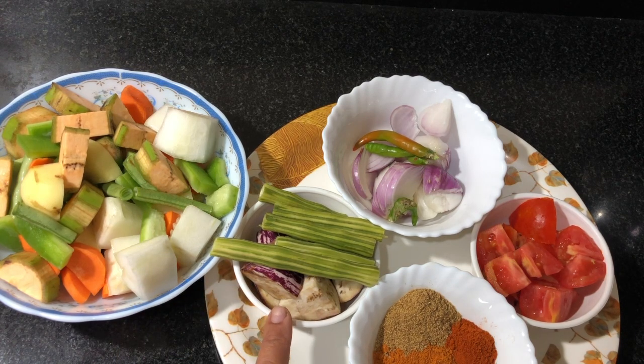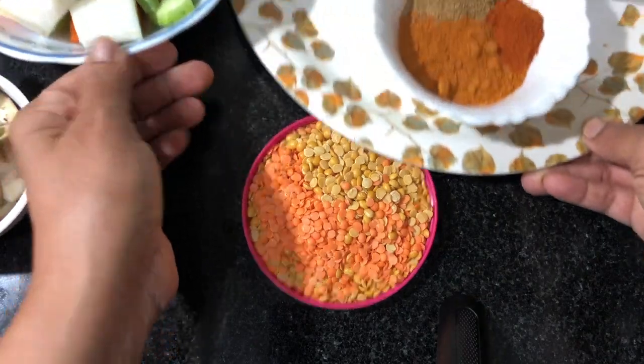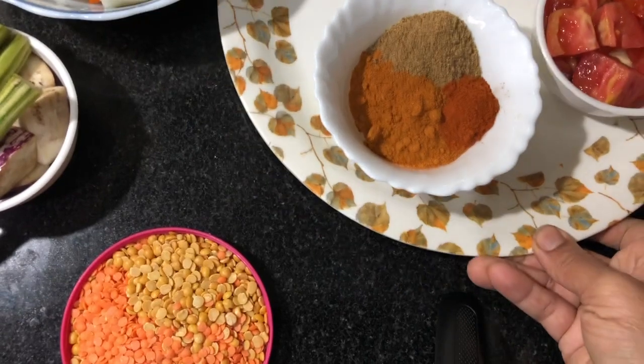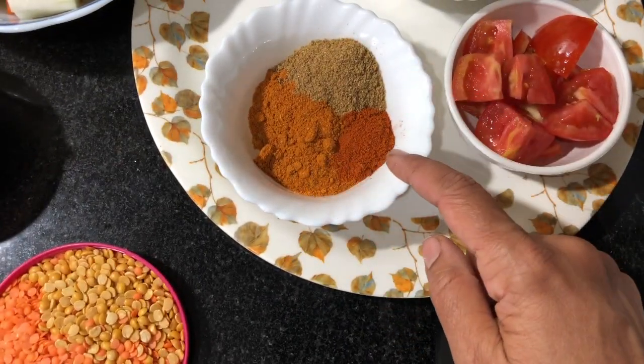I will cut it in one step, or cut it in two or three steps. Then I will cut it with the nut from the nut, and cut the nut.